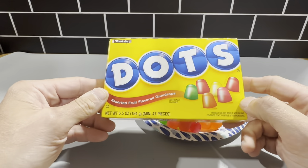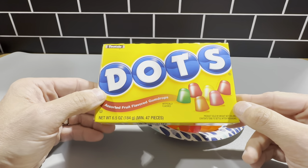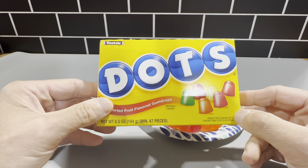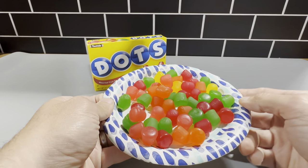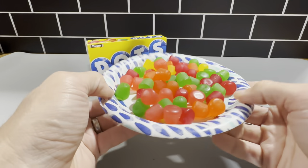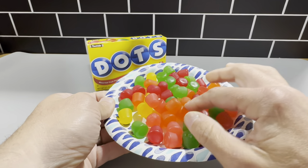This is the box of the Dots movie theater box candy. I really like these. There's six and a half ounces of candies in here. These are the assorted fruit flavor gumdrops. This is what you get in the box right here. It's approximately 47 pieces per box. You get a nice hearty amount of these dots in here. Six and a half ounces is a very good size here.